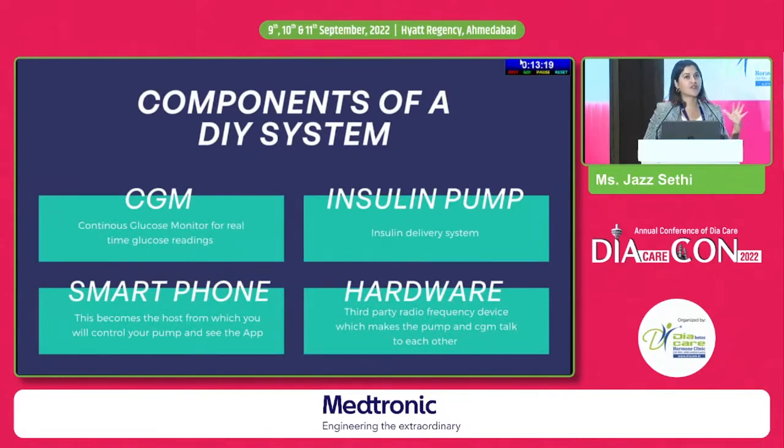The components of a normal DIY system — you need four things: a CGM (continuous glucose monitor) for real-time glucose values, an insulin pump, a smartphone which becomes your controller to control your pump, and finally a hardware or third-party frequency device which makes the pump and the CGM talk to each other. In layman's terms, a DIY APS is basically hacking into your pump and CGM, making them talk to each other and making your life much better.